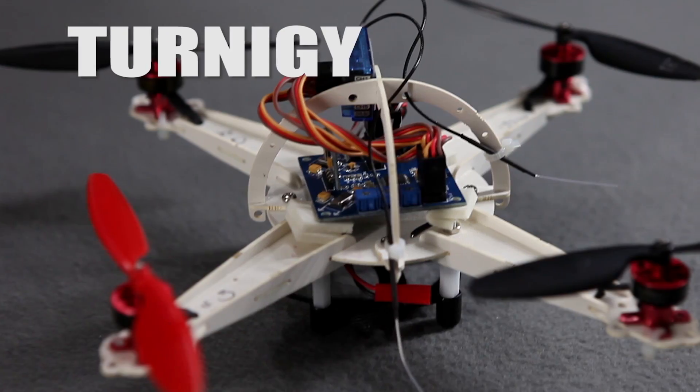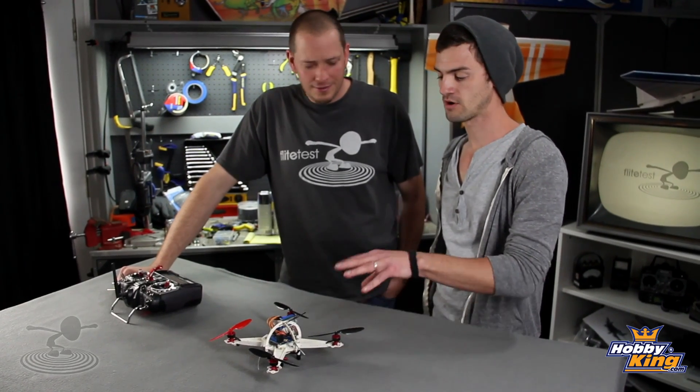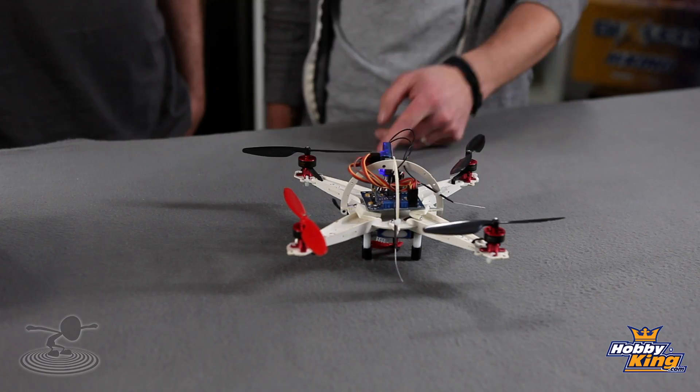Hey, welcome to FlightTest! I'm Josh, this is Josh. Today we're talking about the Turnigy Micro Quad. It's micro! This is the real McCoy — this is the one that's gonna be flying. It's small, it's tiny, it's micro. Like a little micro machine of quads — hence the word micro and quad together in a beautiful combination.